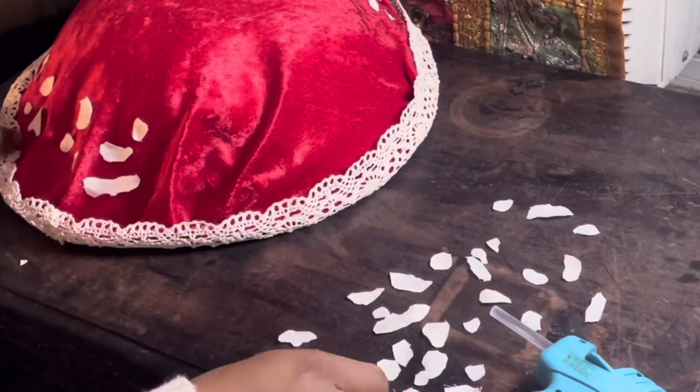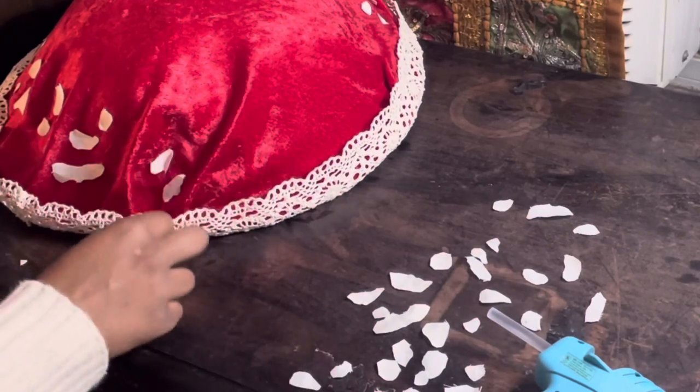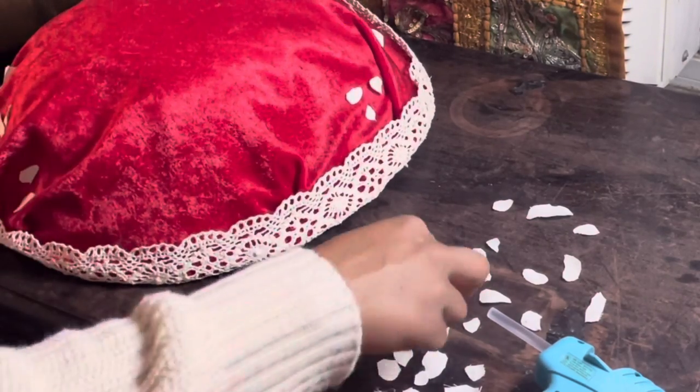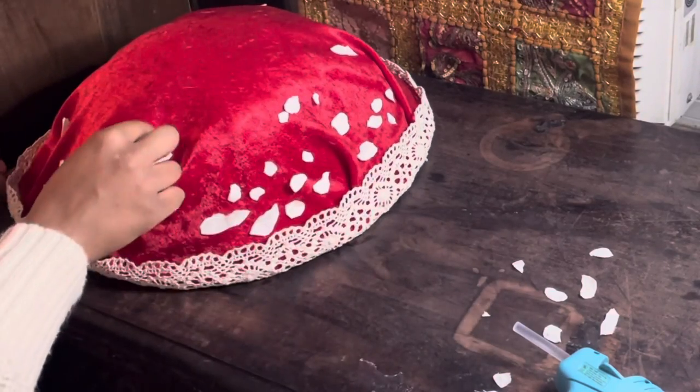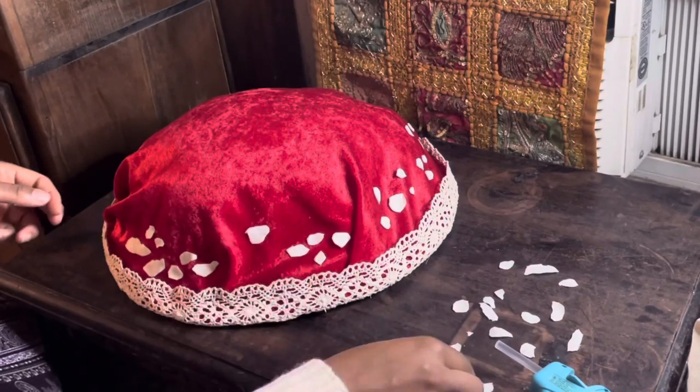I just added these little clusters of organic matter sitting on the top of the cap in different ovular types of shapes — small, big, medium — and then I just dispersed them all around the mushroom cap.